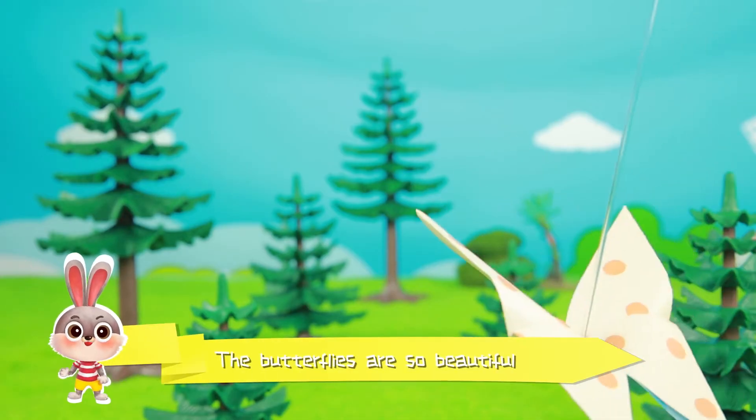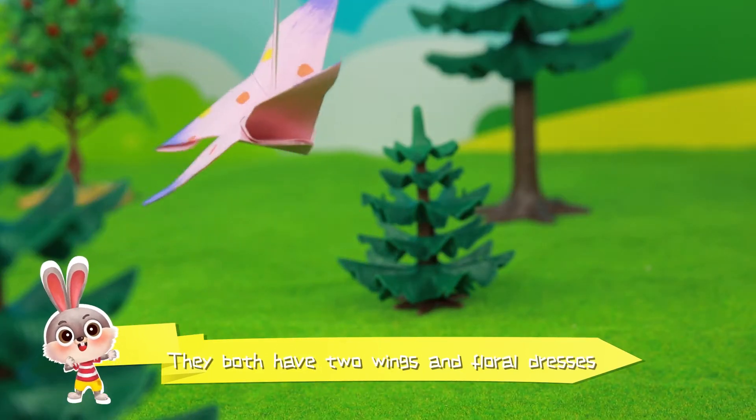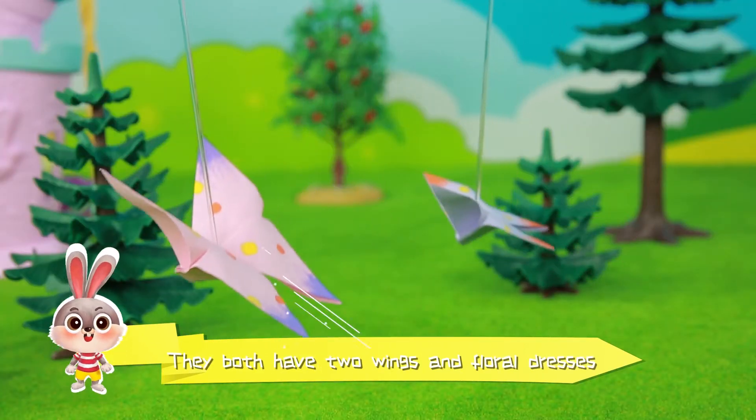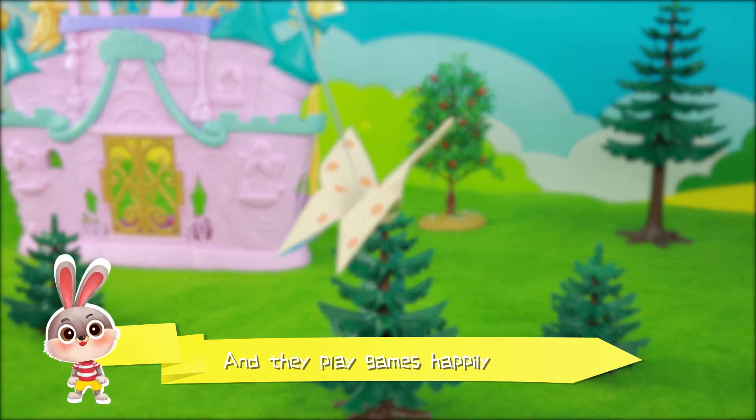The butterflies are so beautiful. They both have two wings and floral dresses. They fly east and fly west, and they play games happily.